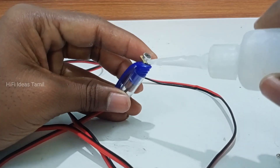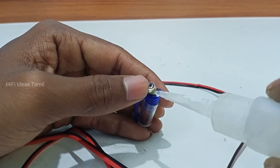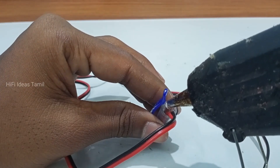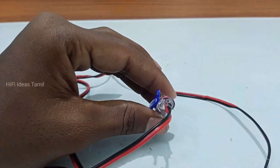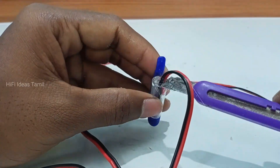Now the mic is on top and put it on top. Next, the glue will apply. Now the wire is on top of the mic.